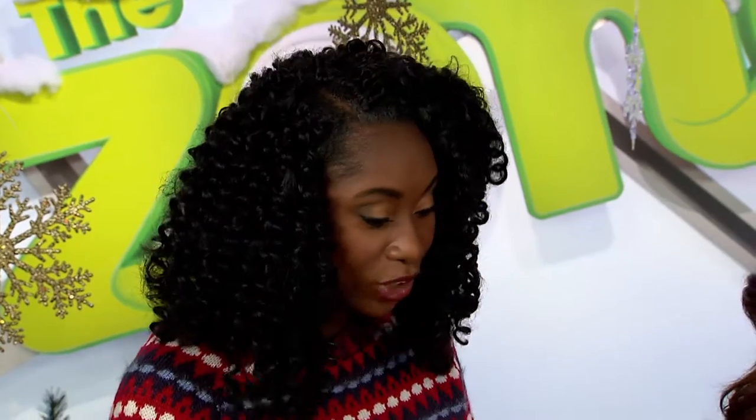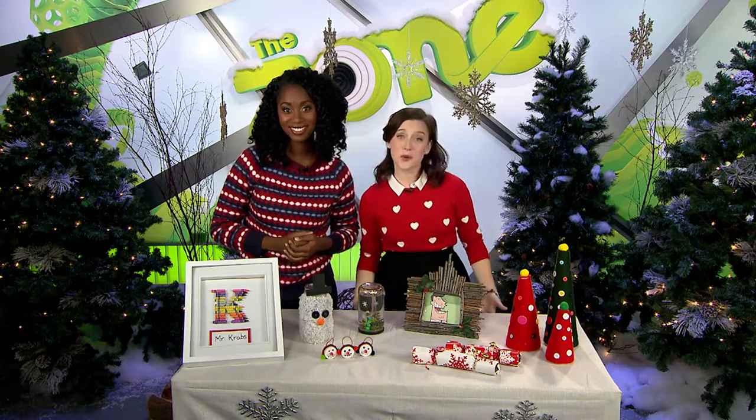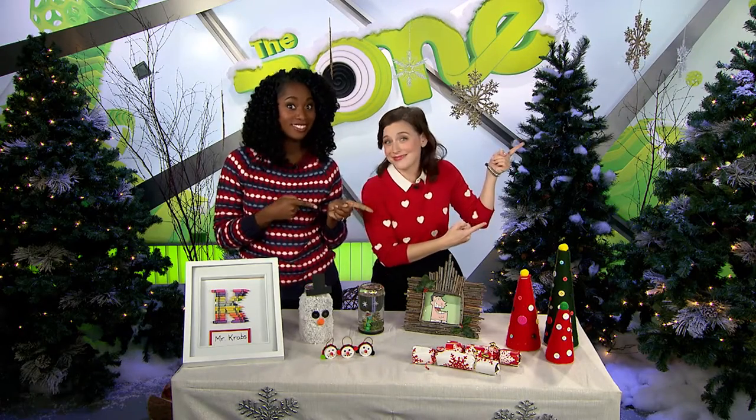Well, thanks Kendra! This was awesome! Happy gift giving everyone! Thanks for checking out our video! If you want to see more, click here!